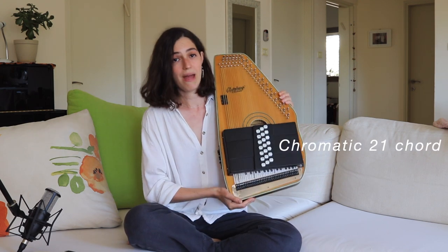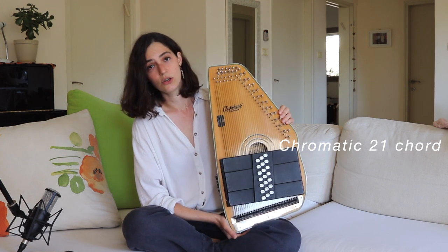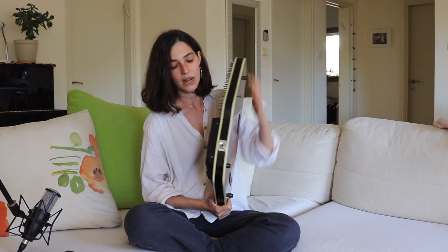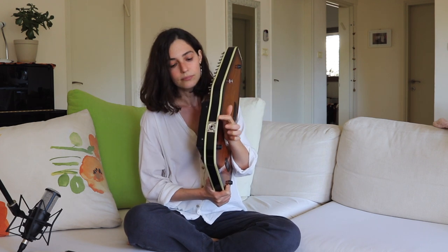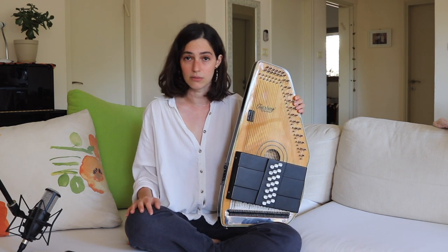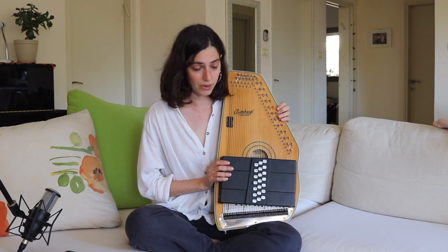I picked the chromatic 21-chord autoharp. It is also one that has amplification — you can connect it to an amp. I will post the name of the exact model in the description, although I think they may have discontinued it, but something very similar is available. So just so you know, this is what I picked.